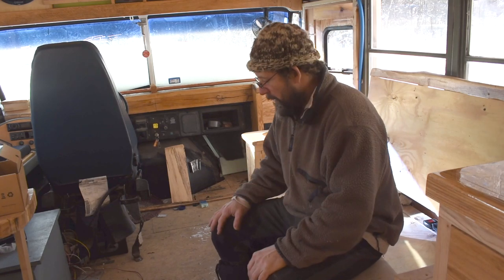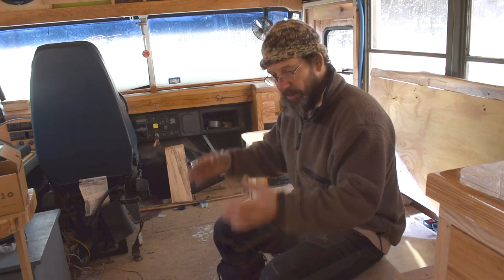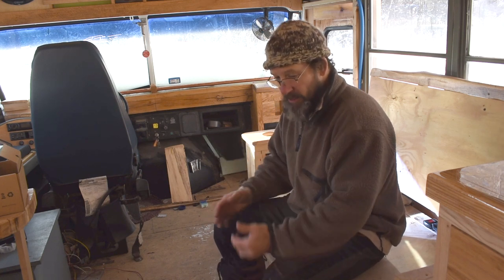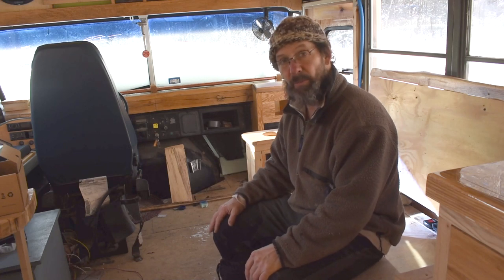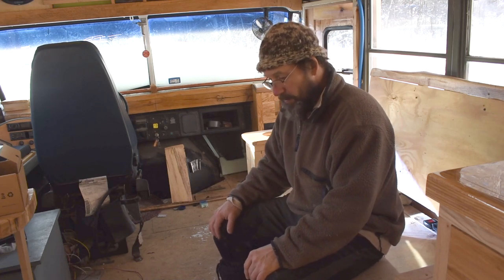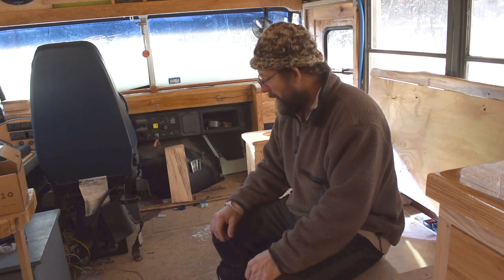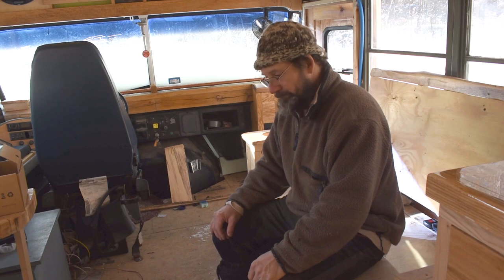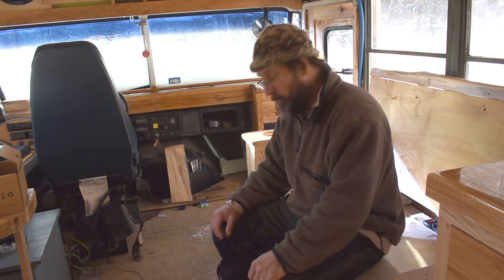We're going to eat off it. We have to be able to play cards on it. And it needs to be able to break down and spread apart so that it can function as an extension of the bed that we're going to create here. So we have to design some sort of leaf table with fold-up legs. I don't know how we're going to do that, but we'll figure it out.